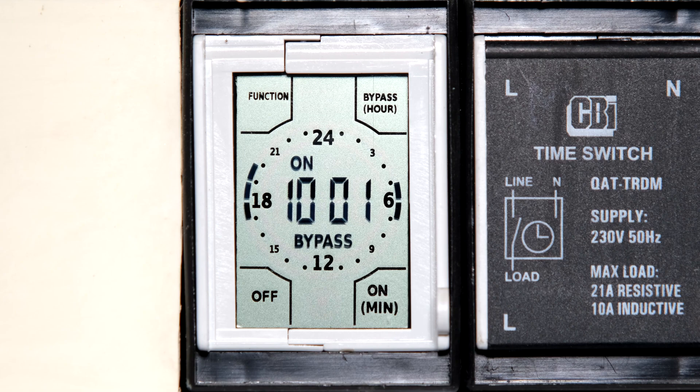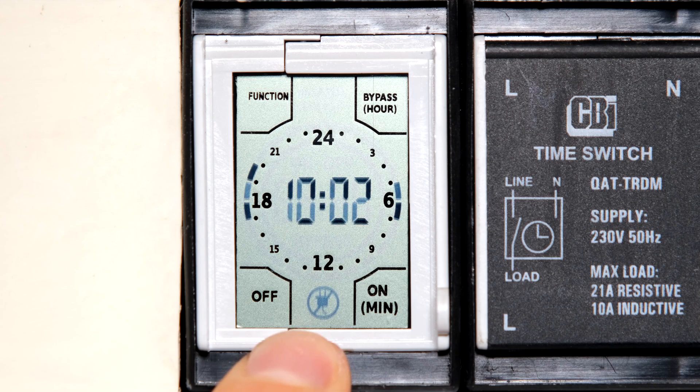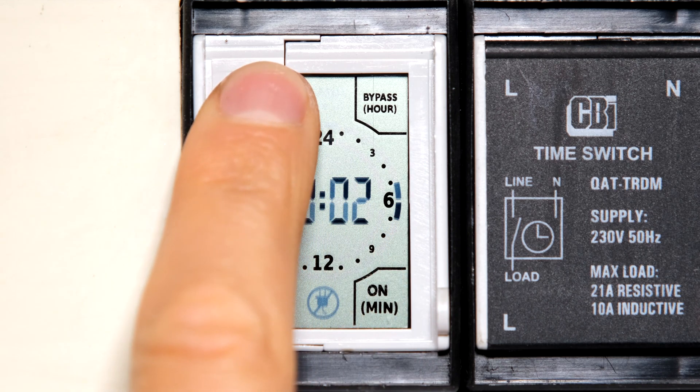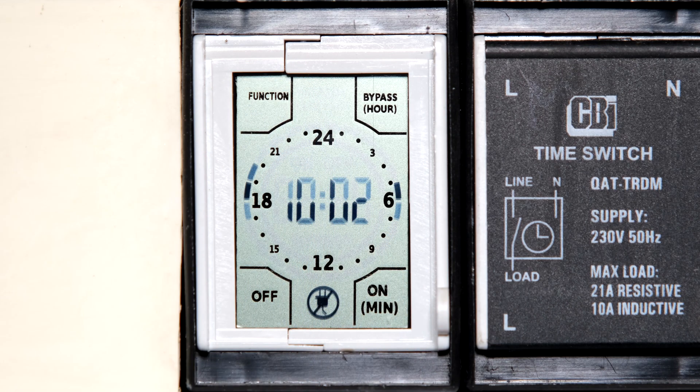A few important things: if your power goes off — for example during a power outage or load shedding — you will get an icon indicating the power is off. The relay inside will not operate and the menus do not function, so you have to wait until power is restored before you can change or use your timer again.